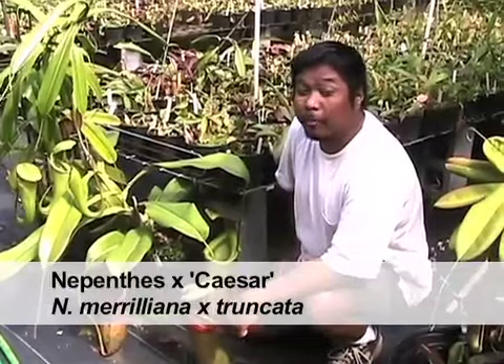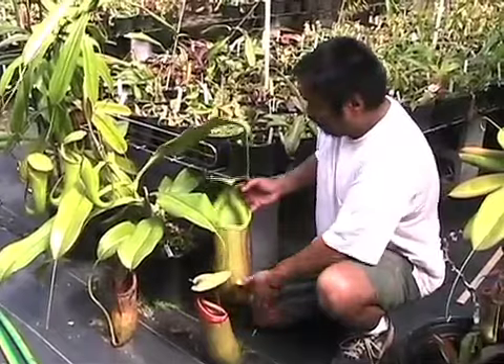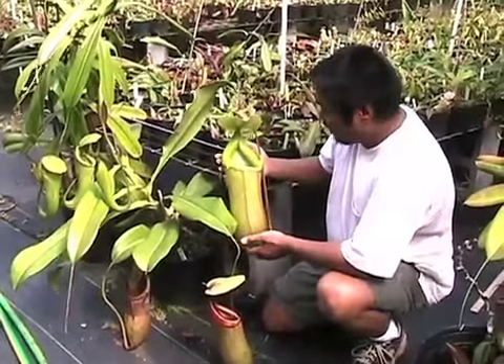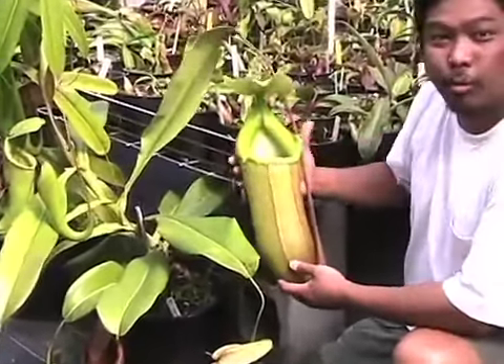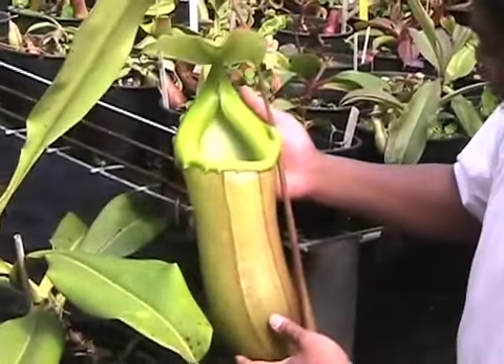I'm right next to a Nepenthes caesar. Sam produced this plant several years ago. It's Nepenthes merilliana crossed with Nepenthes truncata, and as you can see it really lives up to its name. Its pitchers are just huge — it's one of the largest pitchers I've ever seen on a Nepenthes.